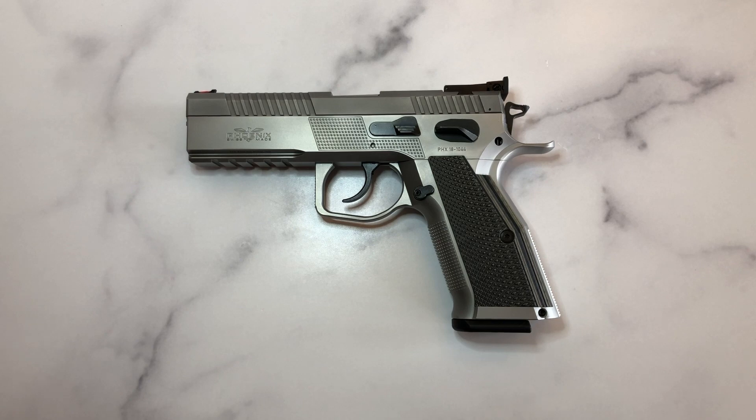Hello everybody, MD Polo here. Thank you for joining me. Today we're going to be taking a look at a very special pistol — it is the Phoenix Redback. This is a pistol that is handmade in Switzerland by the finest craftsmen, and I can tell you that it is perhaps the finest pistol I've ever had the privilege of shooting and holding.